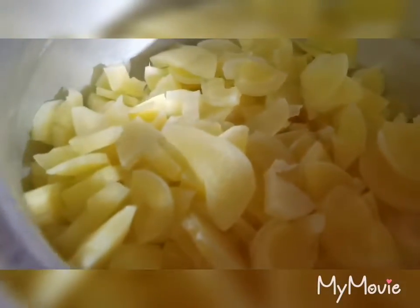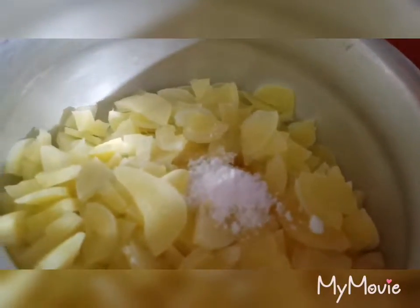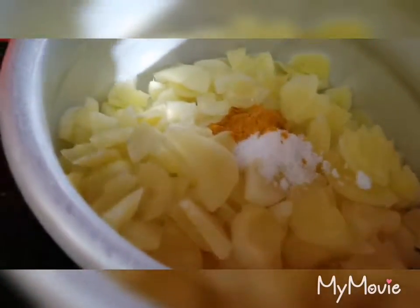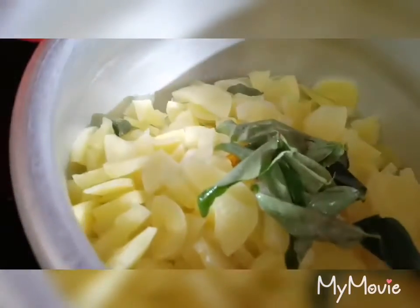I will put the salt in the water and pour it. I will put the salt in the water and put it in a little bit. This is the oil for the skin. I will put the salt in the water.